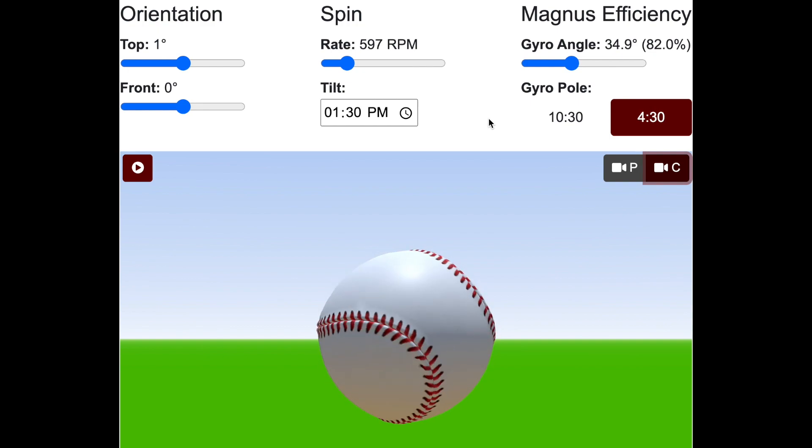It's easier to make this happen with bigger gyro angles. Of course, that's going to cut into your Magnus movement, and one has to decide whether or not that's what you're trying to achieve or not.